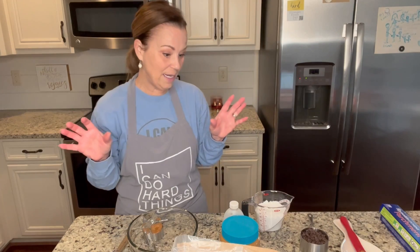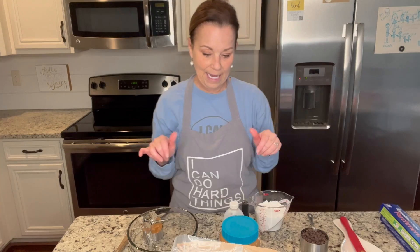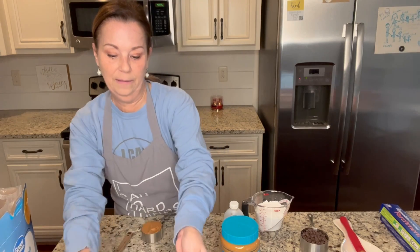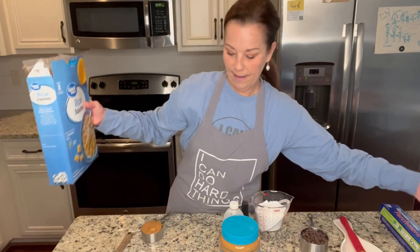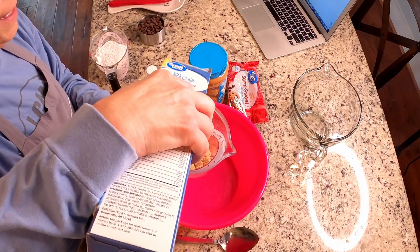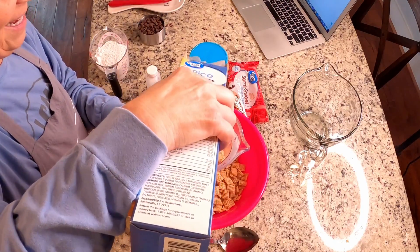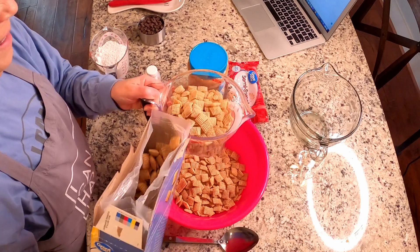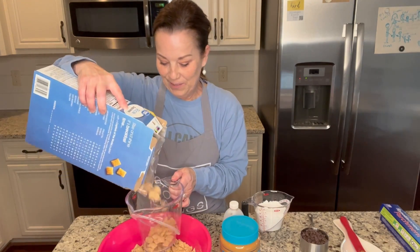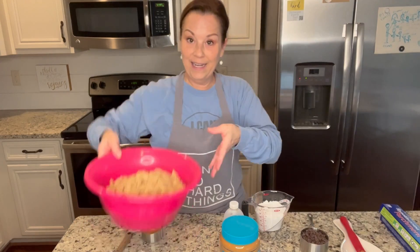So first thing we need to do is take and put our nine cups of cereal in our bowl. Nine - I'm thinking that must be the magic number because nine is the white trash number. I don't know why, but nine is the magic number. So here we have nine cups, and then I'm just going to put this aside.